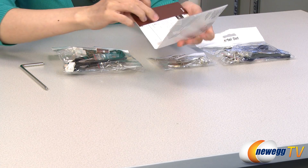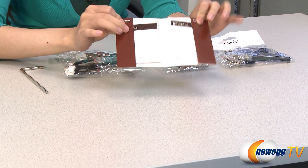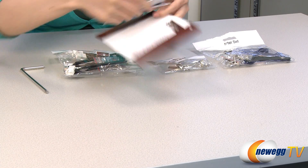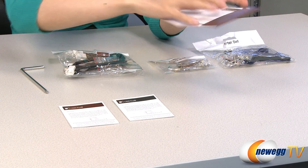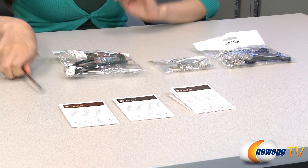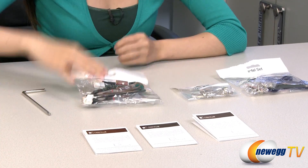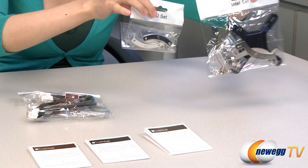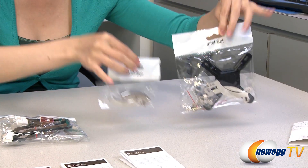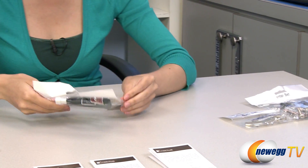First up, we have some installation guides for your AMD as well as Intel installation, and they've included them in these nice little individual packets. Over here, we have a screwdriver, a packet of accessories, your AMD and Intel sets, nice and individually labeled. And I'll go over that in just a little bit. First, this bag of accessories.